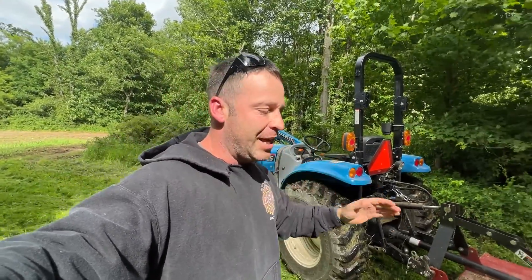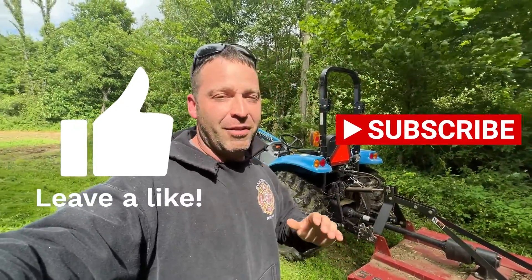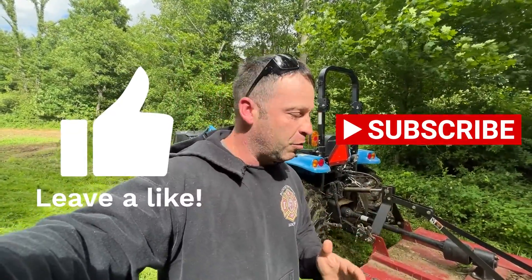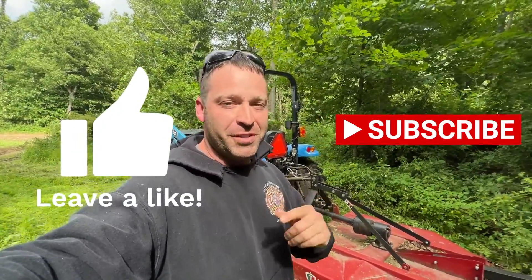Guys, I hope that this helps you and I hope that you enjoyed the video. I know it's really loud — the throttle is really high — but I had to get the footage for you. So hit the like button, subscribe to the channel, and until next time, we'll see you in the next video.